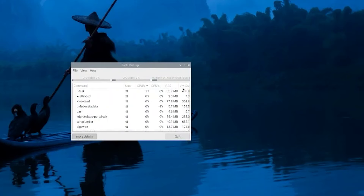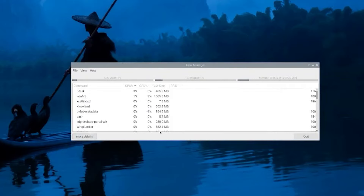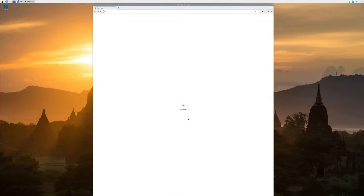Back to the task manager to see what kind of resources are being used - looks pretty cool. You can arrange the menu bar top or bottom and switch things around, so there is customization to be had on this system.